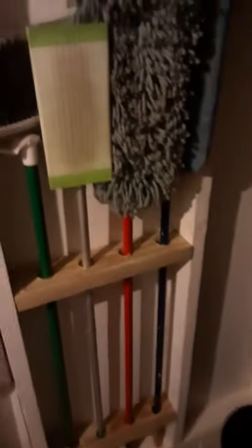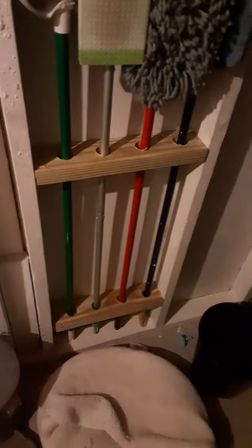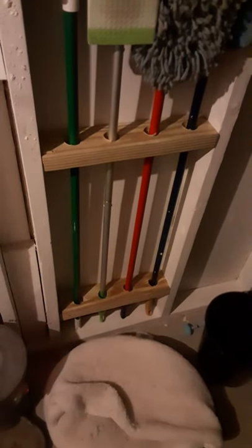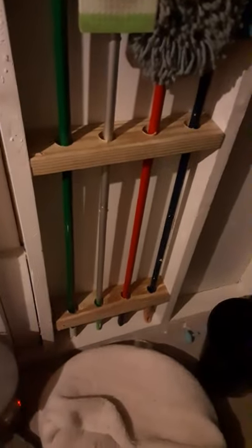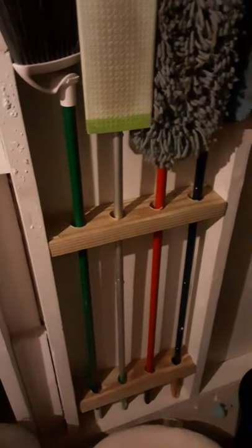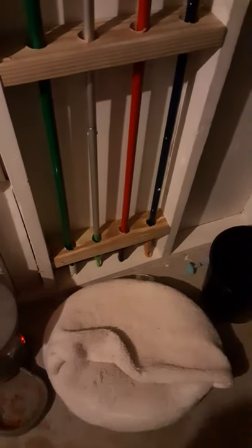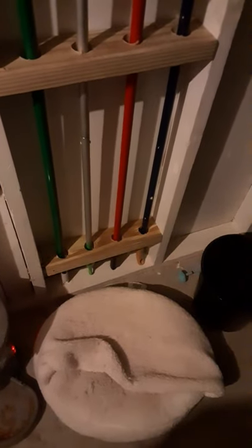Hey, sorry it's loud down here in the basement, but if you need a DIY thing for brooms or whatever, I just took two 2x4s, cut them at 15 and 3 quarters. These are inch and a half holes — they probably don't need to be that big, definitely bigger than an inch, but not every handle has a similar plain round end.